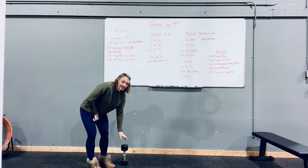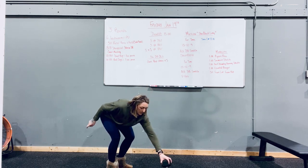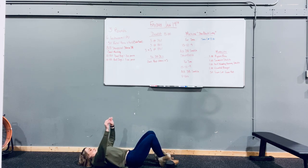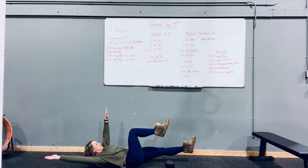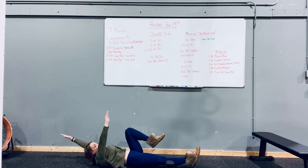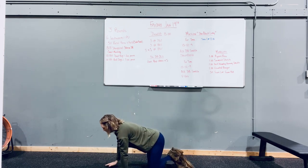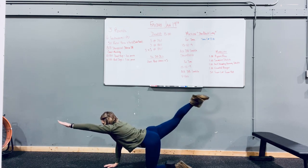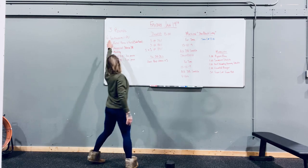You do eight of those per side, and then you're gonna do 10 alternating dead bugs with a three-second pause in extension. On the ground, shoulders off the ground, nice 90-degree angle, hands straight up, and at extension hold for a three-second pause. Repeat until you've hit 10. Then you're gonna do 10 alternating bird dogs with a three-second pause as well — extend out and hold for three seconds. Try to get through that for three rounds.